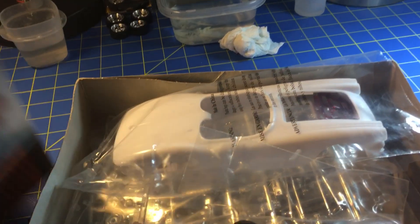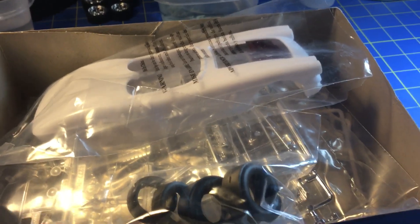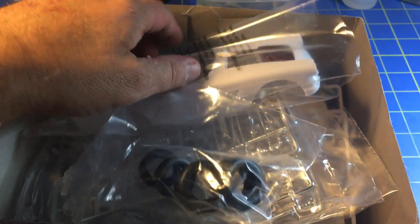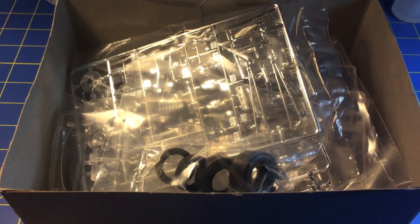What I've been told is this is a pretty well-put-together kit — everybody who's built it says it goes together well, from what I've read. If that isn't the case, go ahead and comment, let me know. And let me know if any of you guys have built this kit — I'll check it out on your channel.